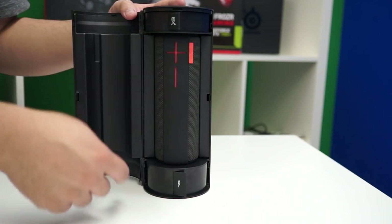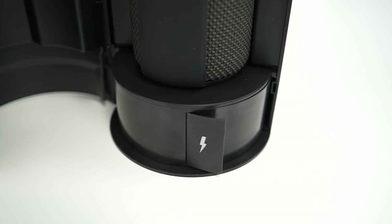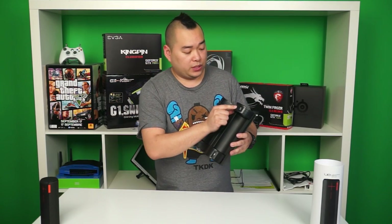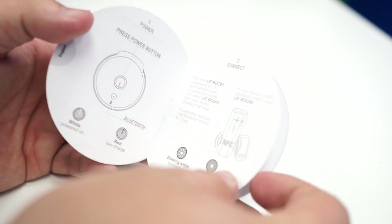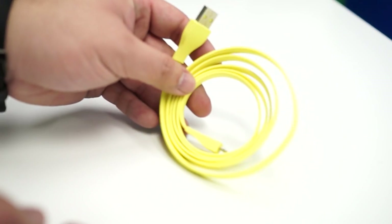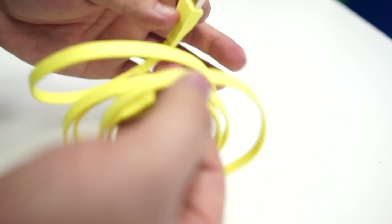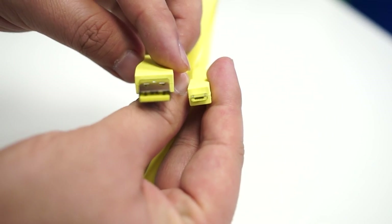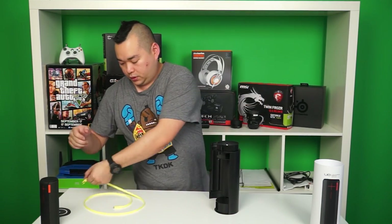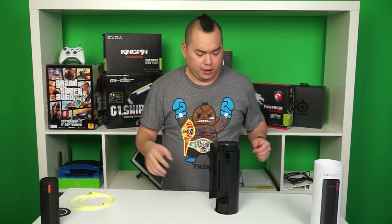We also have two little flappy tabs on the top and bottom — one depicting a cable and the other depicting a lightning bolt. This one is where the cable is stored and this one is where the power brick is stored. Pulling out the cable portion, we find a user's manual in both English and French, and a really bright yellow power charging cable. It's a flat cable design so it doesn't tangle up — a micro USB to USB, about four feet in length. A nice quality cable, I have to say, although the color choice kind of mismatches the black BOOM tube.